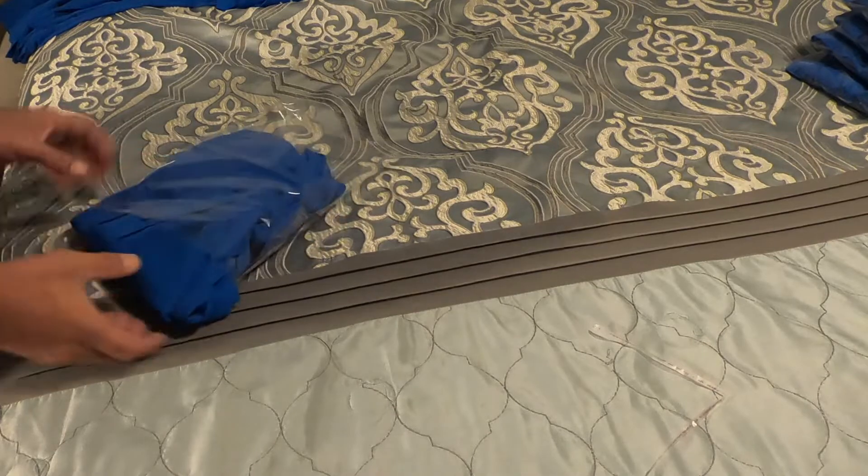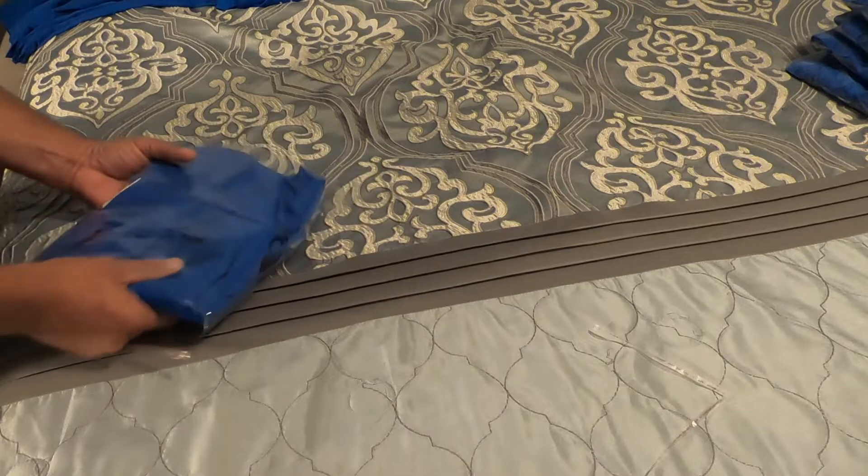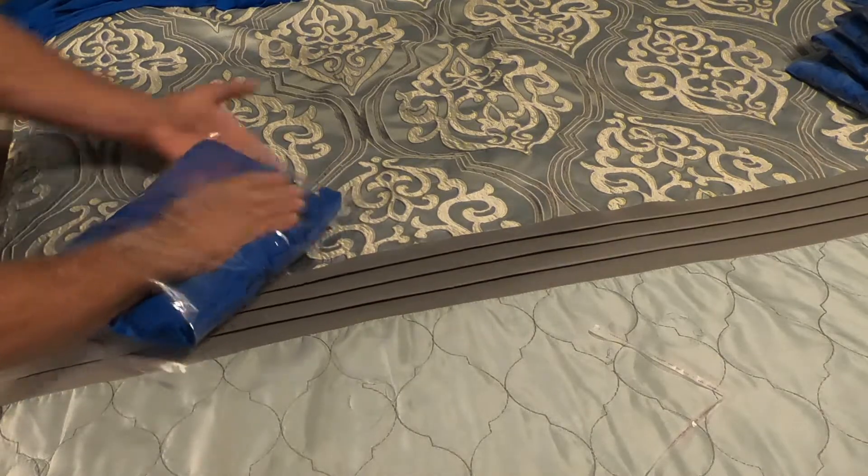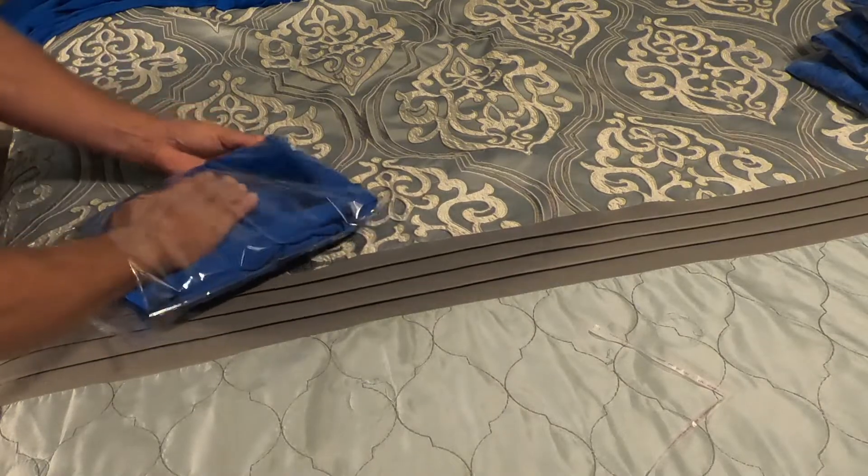The smaller ones go into these bags a lot easier. I could have gone with a larger bag, but I figured I wanted consistency when I'm storing these things.